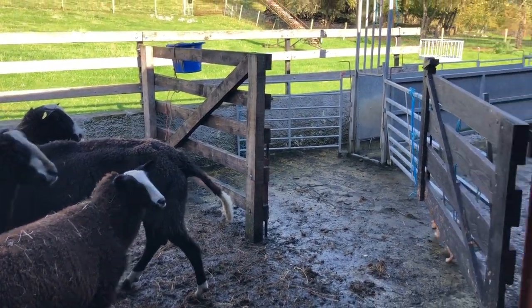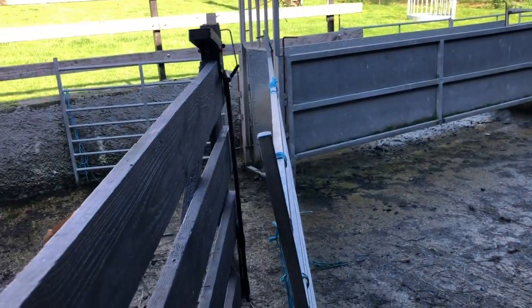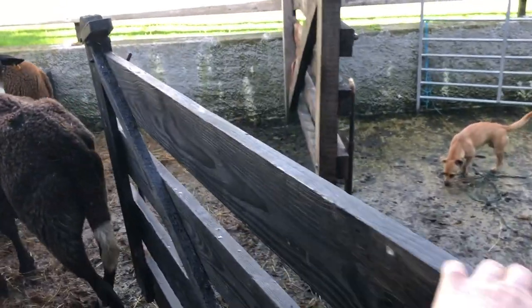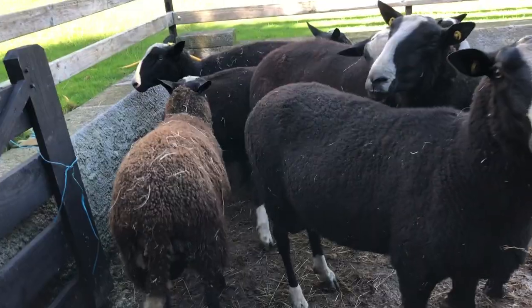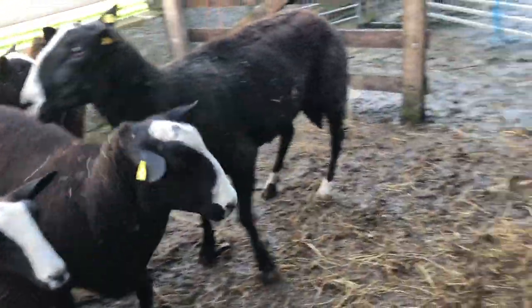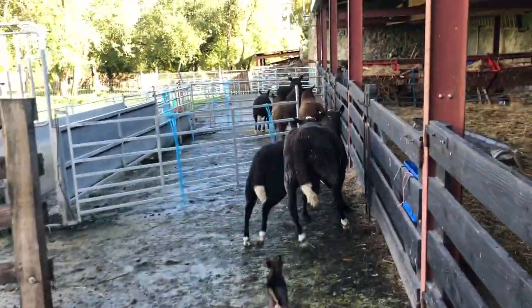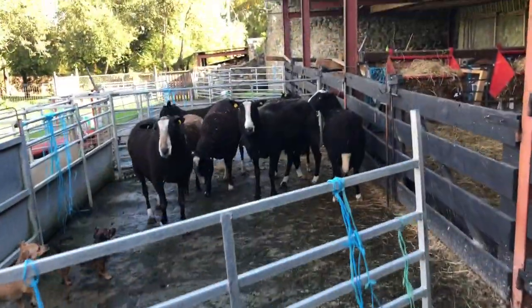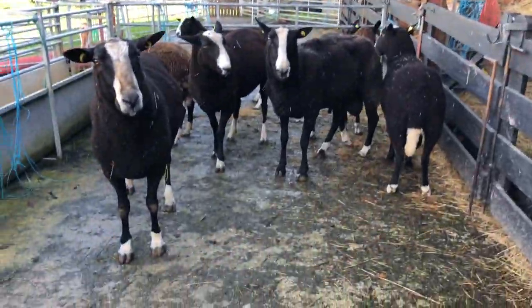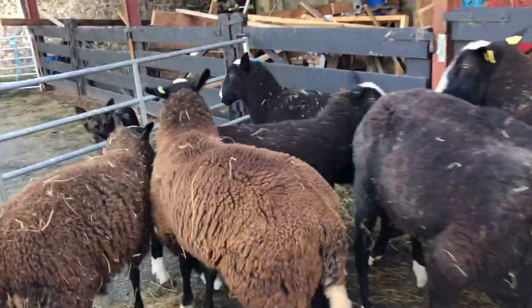I might have to get them out into this yard here. Open that gate — now you go down the yard. I'll close this gate because I want to get them into that pen there. I needed two hands to close the gate.